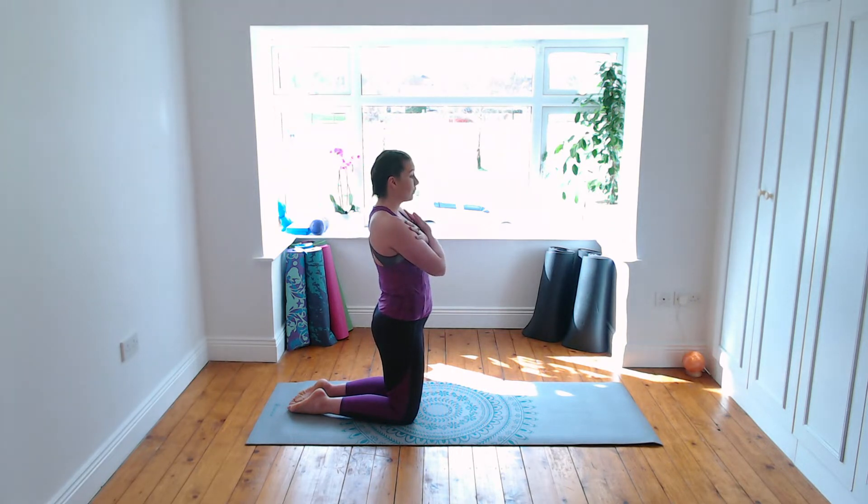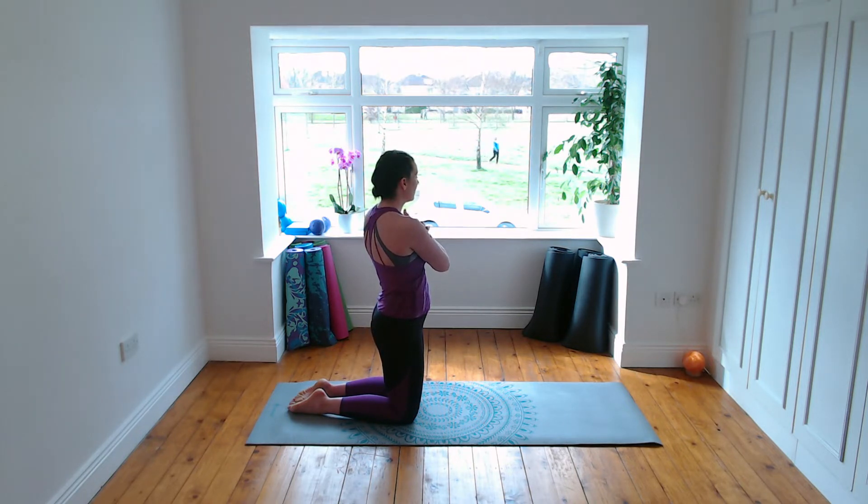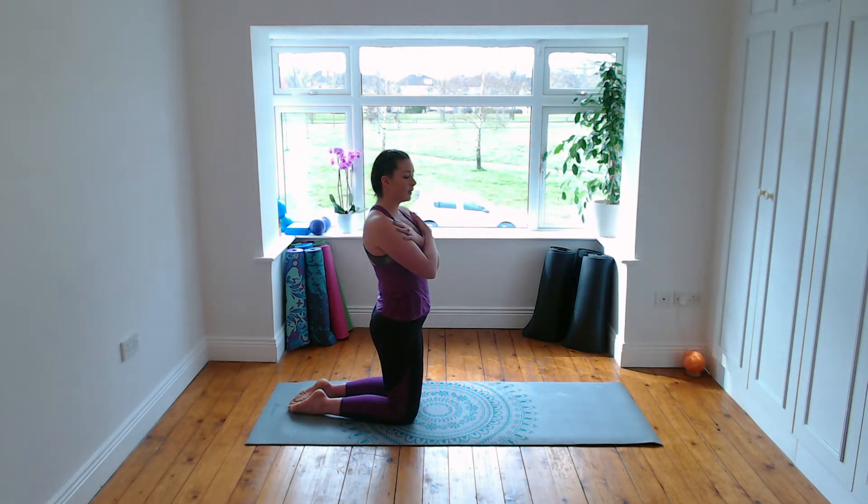Inhale, twist to the left — wringing out your waist as if it were a cloth. Breathe in, twist to the right. Notice if the knees or feet are moving — that means the lower part of your body is moving. Engage more through the core and try to isolate through the waist area. It's tempting to turn the head, so keep the head still — it's just coming along with you. Your nose should be in line with your breastbone. Last time inhale and breathe out, don't let those shoulders rise.